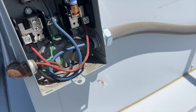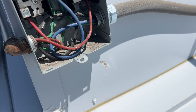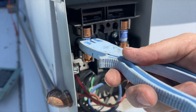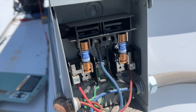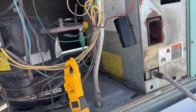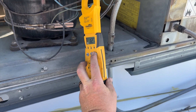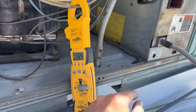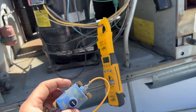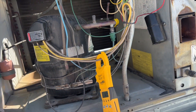Always put the fuse information facing out so you can see it without having to remove anything. Treat every job like you're the guy who has to come back — make it easier for yourself because you'll probably be the one coming back. We got the fuses in, the thermostat was on a delay but it just came on. Start amps are 13.3 for the compressor and 12.8 for run — not bad. Having that duplicate starting component in the circuit may have caused an issue.